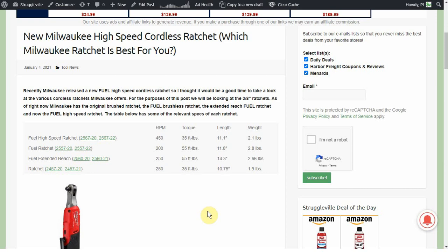As the name implies, high speed — that is absolutely true. The unfortunate part is the torque is only 35 foot pounds. The other two fuel ratchets both come in at 55 foot pounds of torque. This 35 foot pounds for the high speed matches the original brushed model. So you do get the higher speed, which is great, although I think for most people you're more interested in torque than speed. If it came in at 55 that would be awesome — you'd get both the higher speed and the same torque as the others, making it easier to decide.